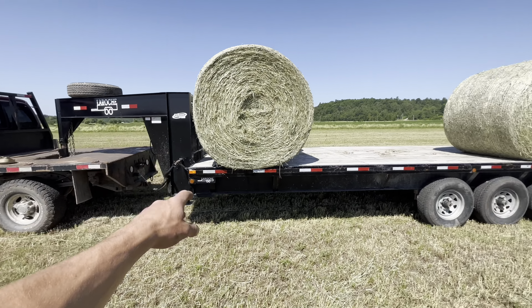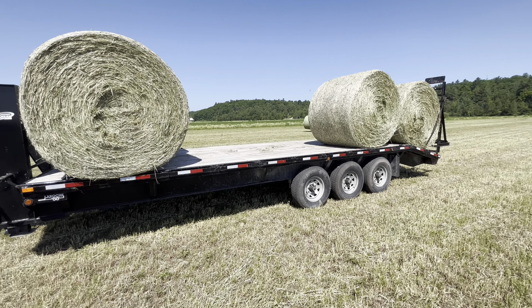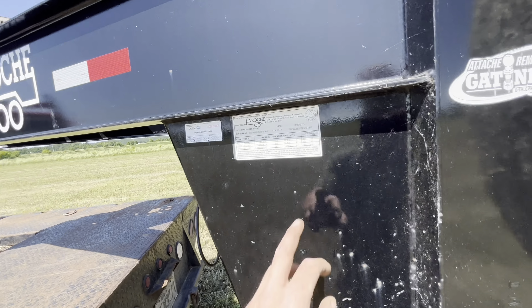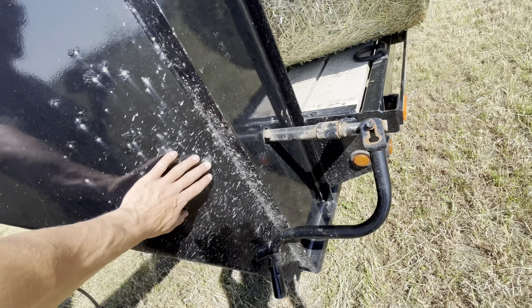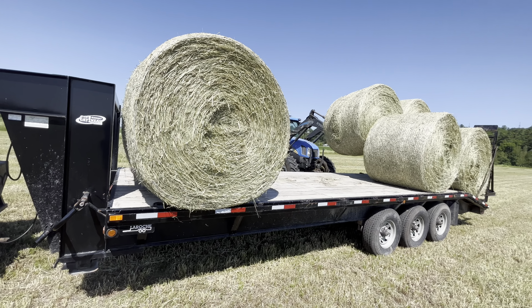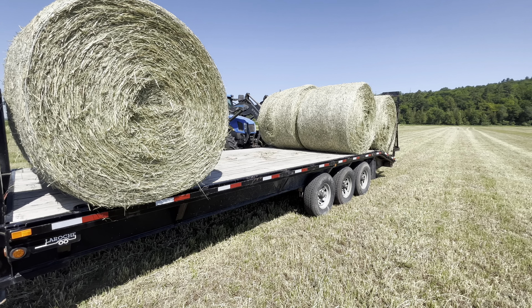This trailer got safetied — we got all new brakes and tires on it, it's a new machine. Had it for eight years now, since 2015. It's in good shape, starting to rust a little bit. It's too wide and too high, so we got to strap everything.